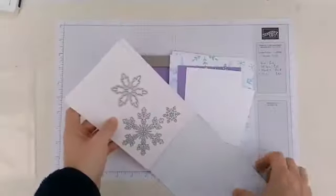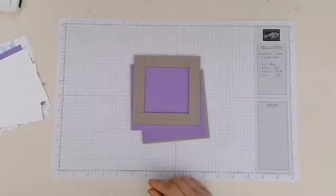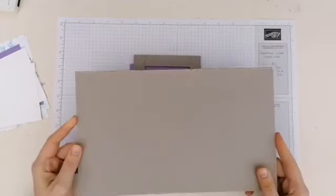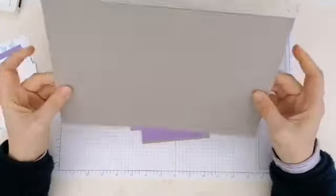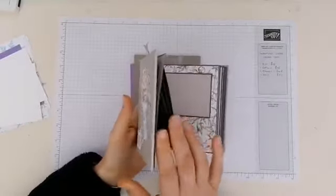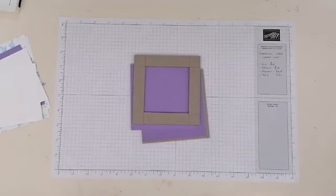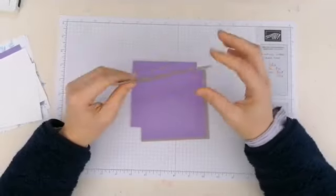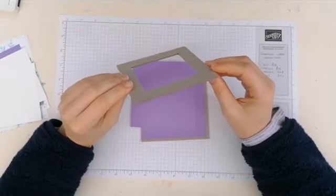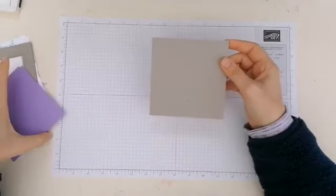So what I've got is — we're going to be working with some grey board. Grey board is thick cardboard; this came with some papers from Stamping Up. I used it for the mini album cover. I can't find my packs of grey board that I bought, so luckily I had some thick enough offcuts. You do want something a little bit weighty so that it holds its own.